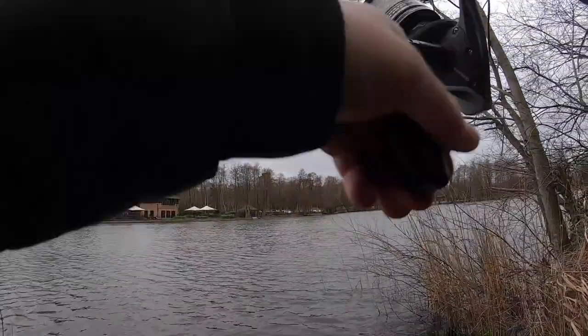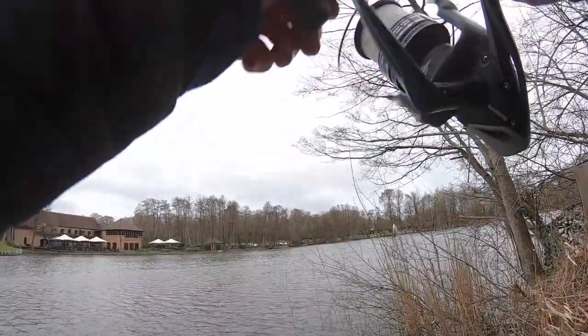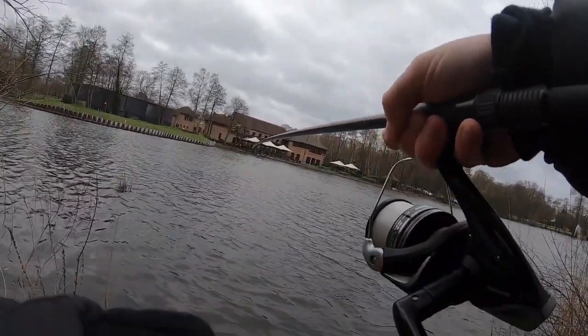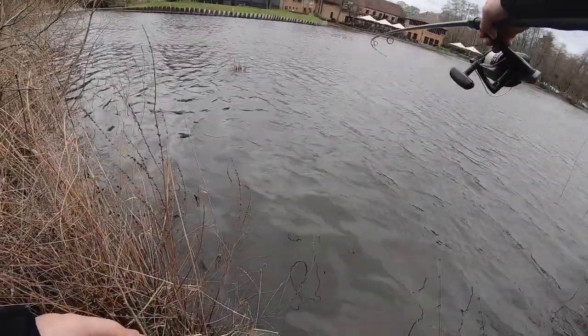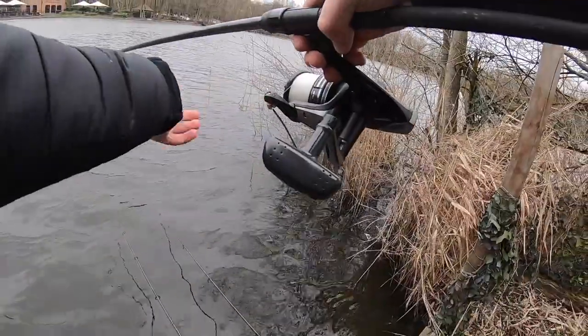He's going all the way to the right. It feels like a good fish — this is awesome. It's going all the way around. I need my waders!